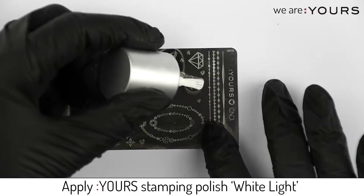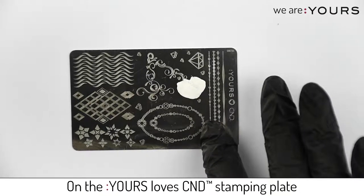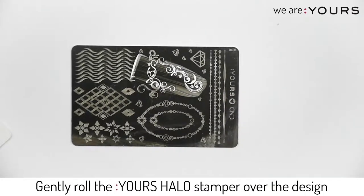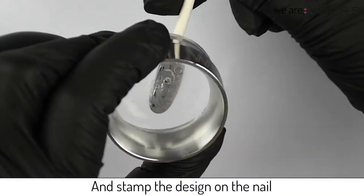Apply yours stamping polish white light on the yours love C&D stamping plate. Scrape excess color with your scrape card. Gently roll the yours halo stamper over the design and stamp the design on the nail.